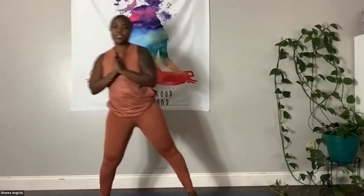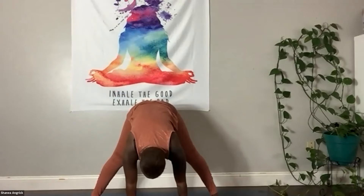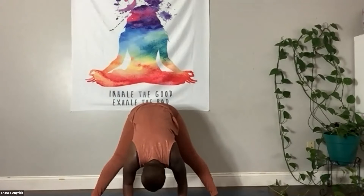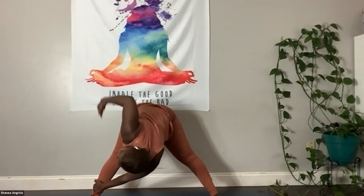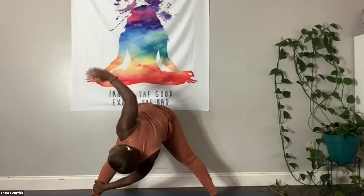Go ahead and step your feet apart — a little wide-leg stance. We can start by bringing our hands to our hips. Exhale and fold in — wide-leg forward fold. If you need to, put a micro bend in the knees if you're feeling any pulling or pinching behind the knees. Hang out here for just a moment. Now take that left hand over to the right foot — just a little twist here. If you like, you can raise that right arm and twist a little more.